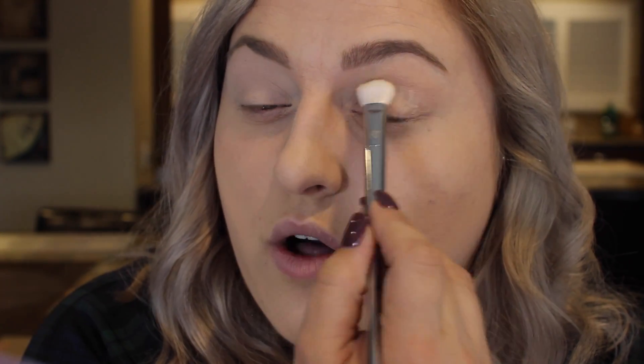So the first color I'm going to take is color number 13 and it is just a matte off-white color. I'm taking that color on my Real Techniques 200 brush and I'm going to put that all over the lid from the lash line all the way up to the brow bone. You're not even going to be able to see it very much, which is fine. You just want to have some sort of powdery base so that all the other colors blend in much more easily.